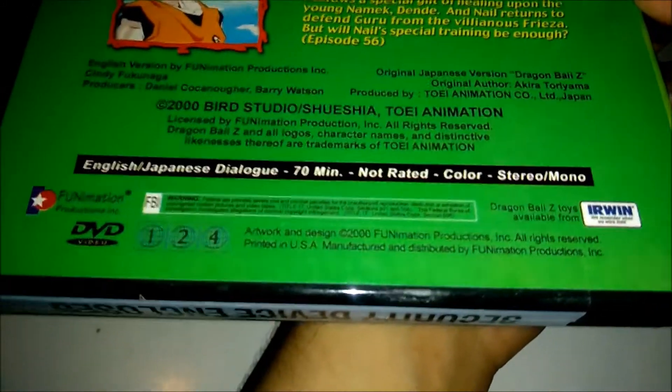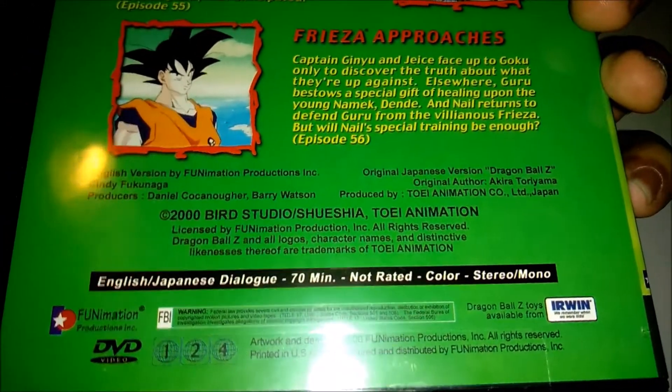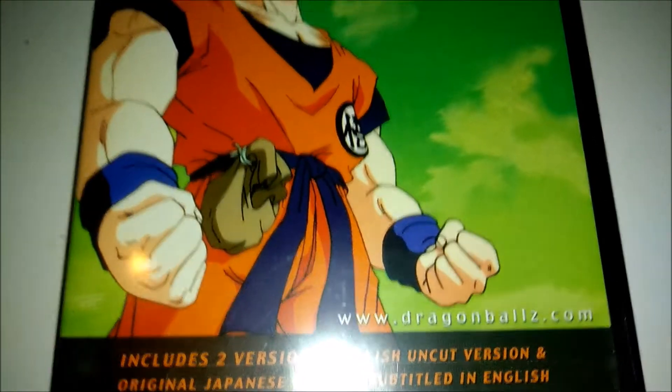I guess that's basically it for this DVD. As you can see, it tells you it's not rated, there's the length of it, and anything else you might need. If not, you could ask me in the comment section below. That's basically all for this one, so thank you guys for watching — like, comment, and subscribe. Peace.